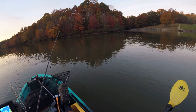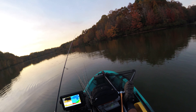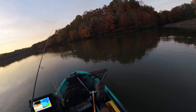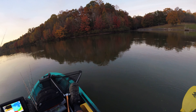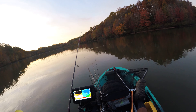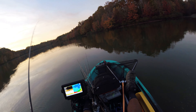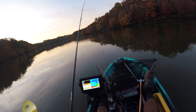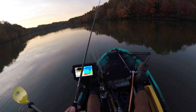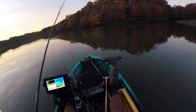Let's see how long it is. Just short of 17 — nice little 17-incher. On the chatterbait. Bye!